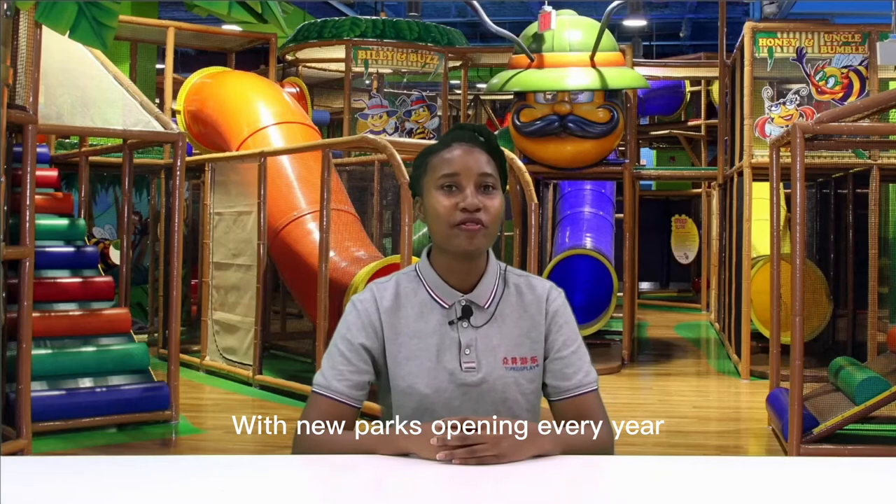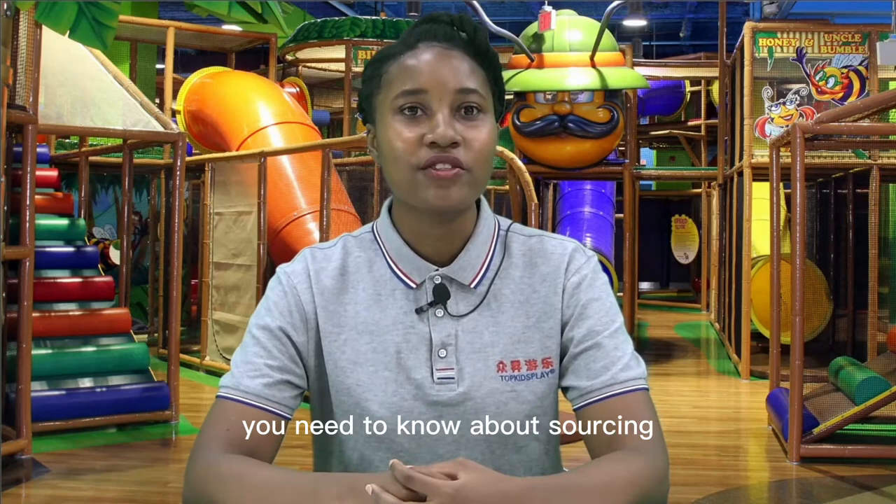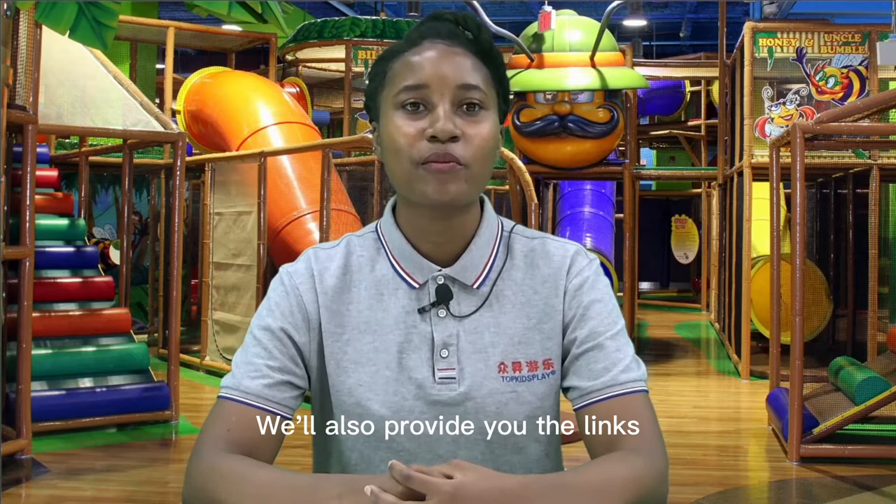With new parks opening every year, the playground equipment industry is booming. As the demand for indoor playgrounds increases, today we'll break down everything you need to know about sourcing and importing so that you can find the best supplier for your park. We'll also provide you with links of helpful resources for sourcing playground equipment online. Let's hop into the 8 steps.